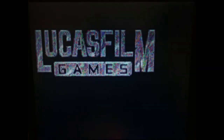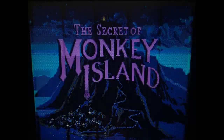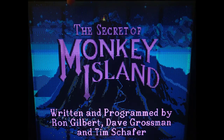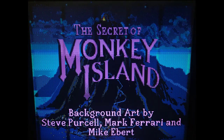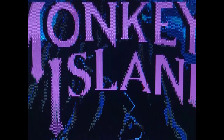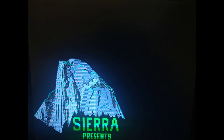Now let's try Monkey Island. The picture is not centered — pressing the auto adjust button will automatically center it just right. The vertical banding is very visible, but other than that it doesn't look too bad. Now let's try the original Quest for Glory, which looks really nice in EGA.